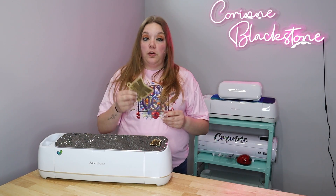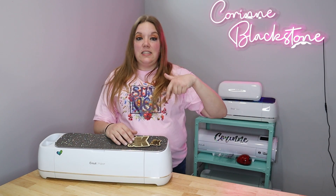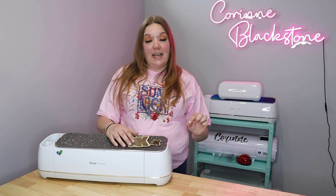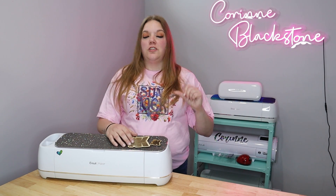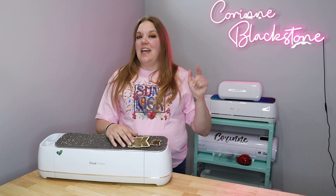If you're interested in getting a WeCreate Vision, which I highly recommend, there is a link down below. Make sure you use code Corinne Blackstone to save $100 — even if the machine is on sale, you'll still get that additional $100 off. So let's go ahead and get started.